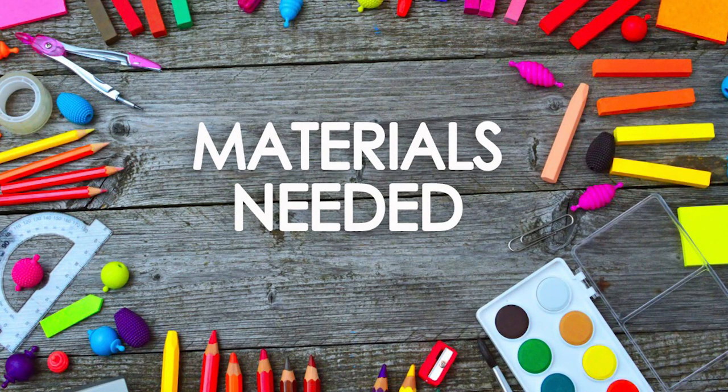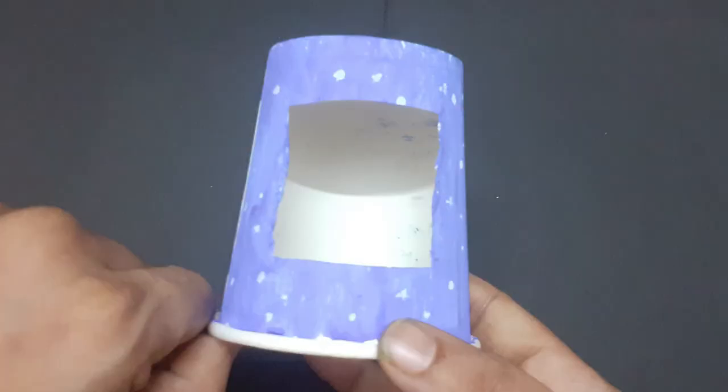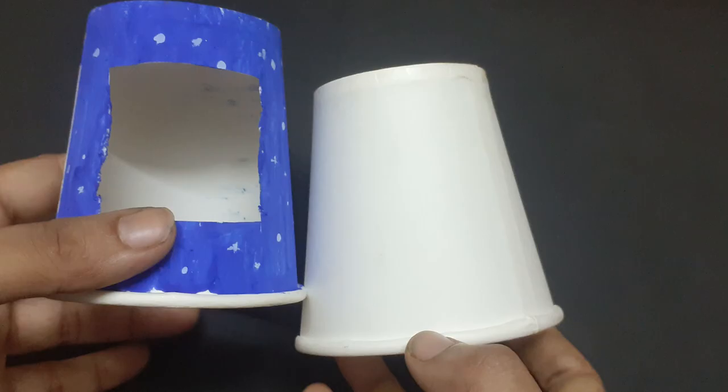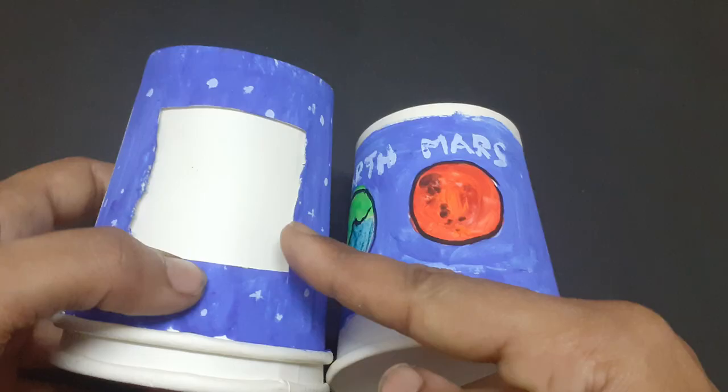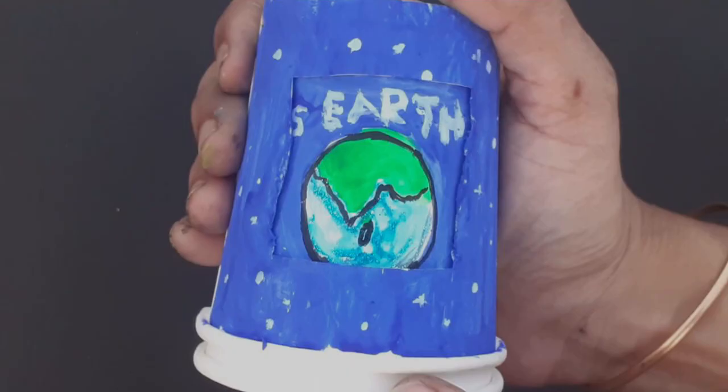Materials needed for the paper cup activity are two white paper cups, a paper cutter or scissors, and some colors. Take a cup and cut a square shape in the center. Take the second cup and insert it in the first cup. Draw the desired picture inside the square. Rotate the cup and repeat the previous step.